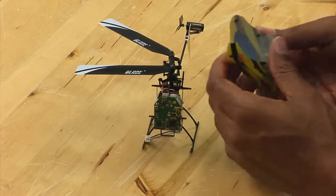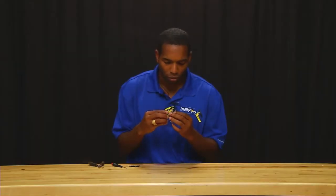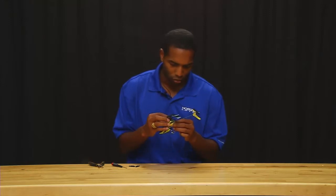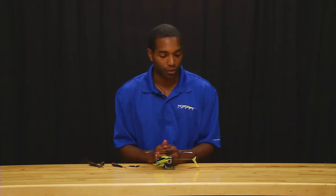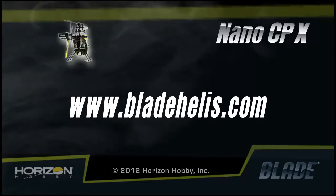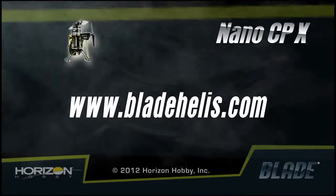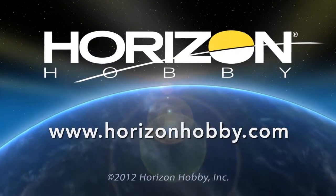And then finally, simply replace the canopy. And that concludes replacing your servo on the Nano CPX.